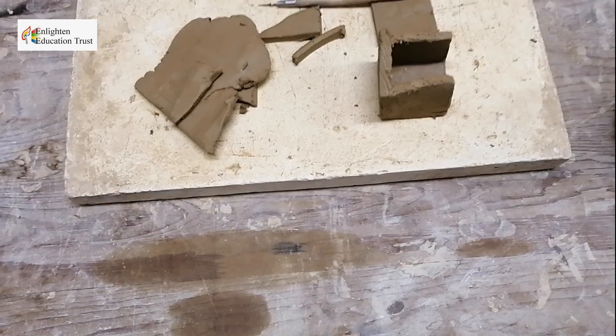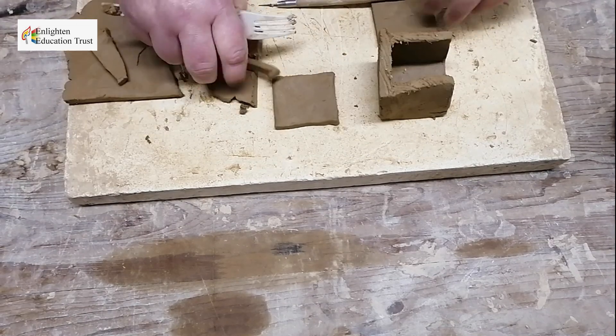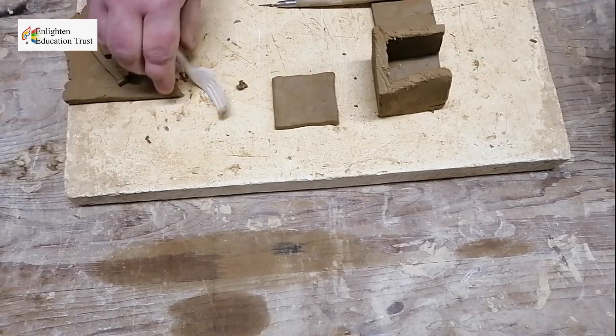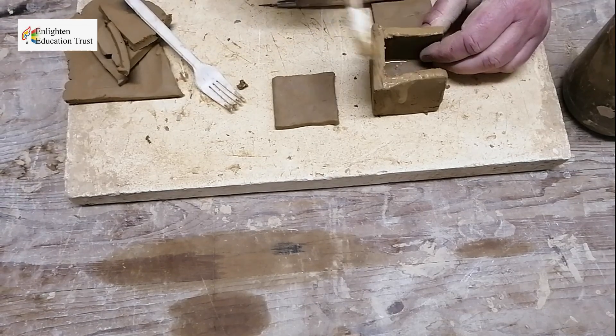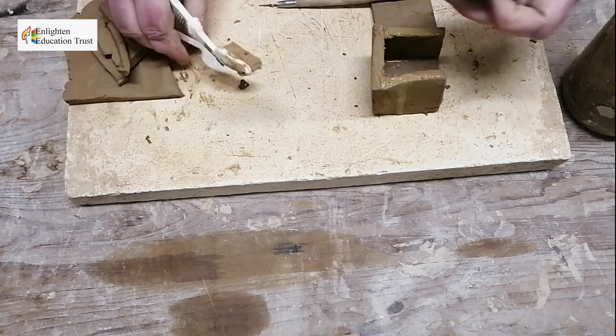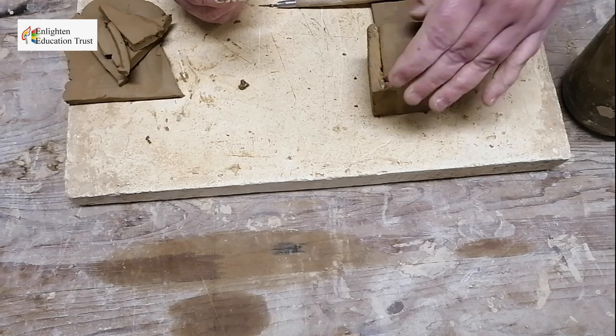Take your slip with a toothbrush and make it a little bit wet with the slip. Then fit the pieces together almost like a puzzle and check that it fits well.